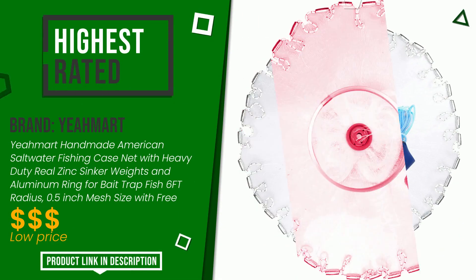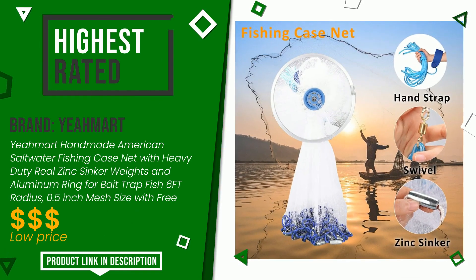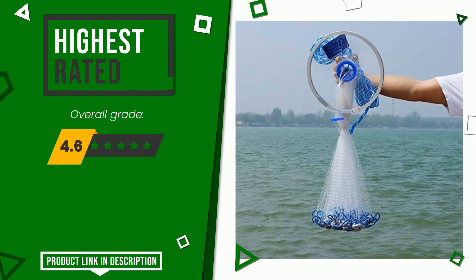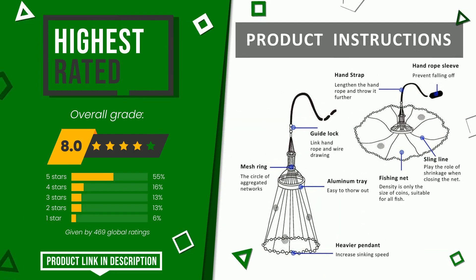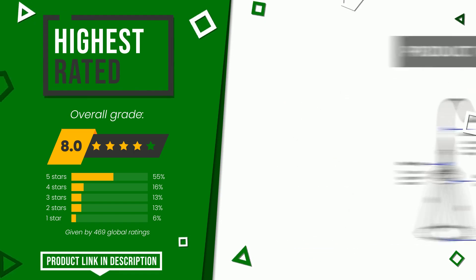Yamart was awarded a final grade of 8 out of 10. It is currently the highest rated with 469 ratings for this category. It presents itself as one of the best solutions for this type of product. It is suitable for the needs of those looking for products with good value for money. Find the link to this product with all the information and the updated price in the description below the video.